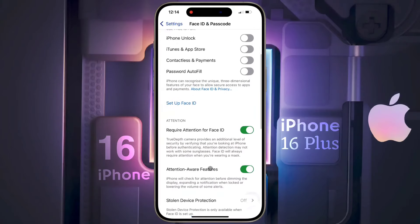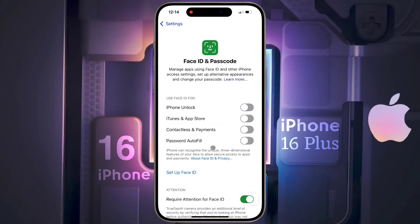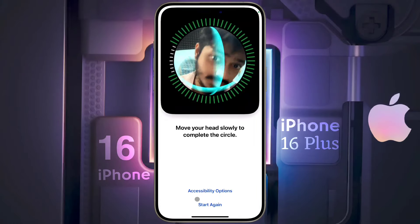Friends, you can only set face lock, passcode, or password to lock or unlock the iPhone. The iPhone 16 series does not have a finger pin scanner. Set a face lock or passcode on the lock screen to protect your iPhone.